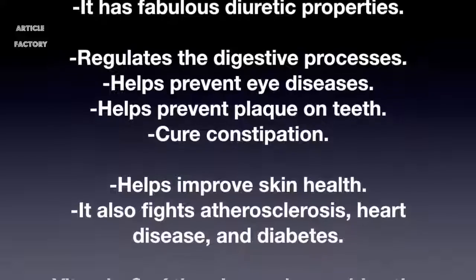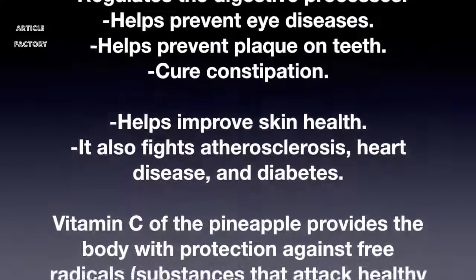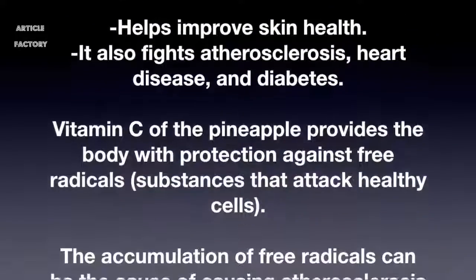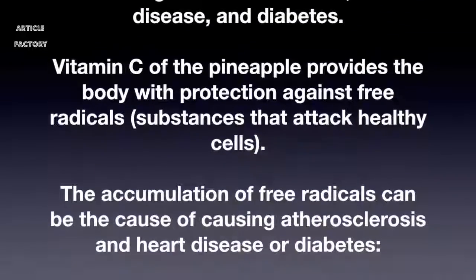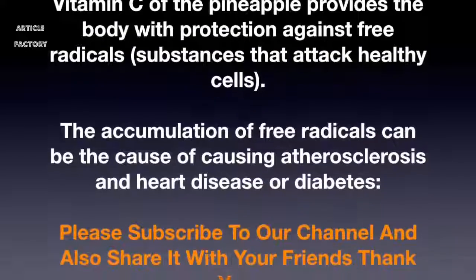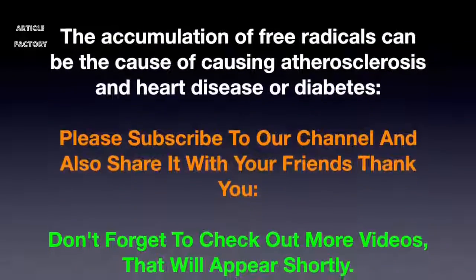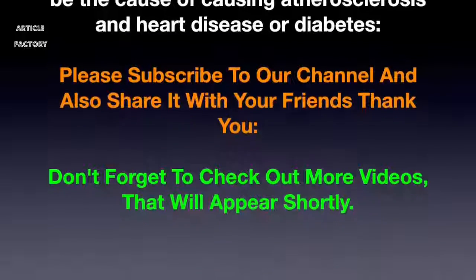It also regulates digestive processes, helps prevent eye diseases, helps prevent plaque on teeth, cures constipation, helps improve skin health, and fights atherosclerosis, heart disease, and diabetes. The vitamin C in pineapple provides the body with protection against free radicals — substances that attack healthy cells — whose accumulation can cause atherosclerosis, heart disease, or diabetes.